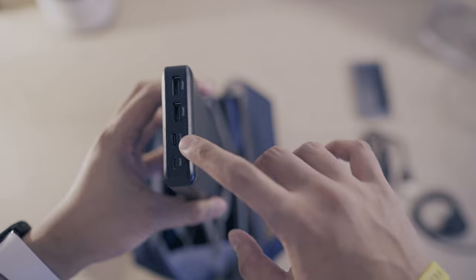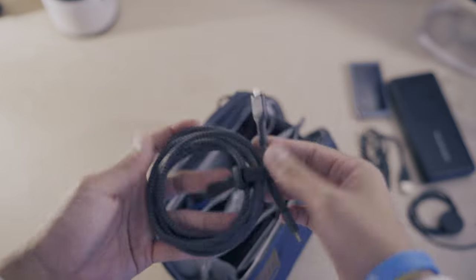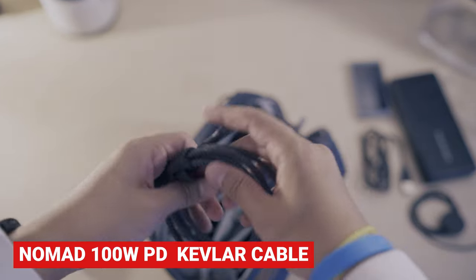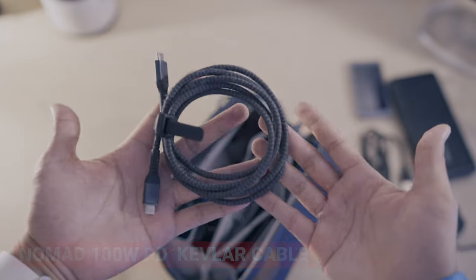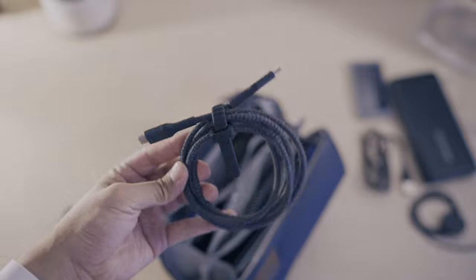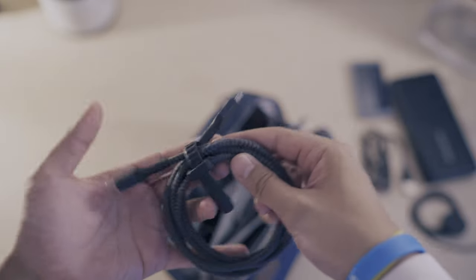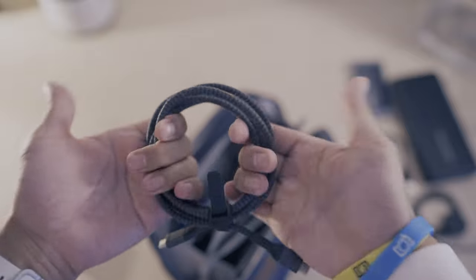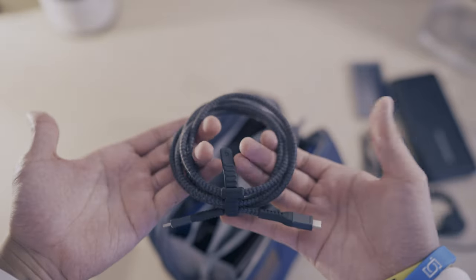It has micro USB, Type-C, and two USB-A ports. Since I carry a lot of tech, this is where I have my more robust USB cable — it's from Nomad, and I really like their cables. It transfers up to 100 watts, USB-C to USB-C, has a nice cable tie, and is braided with Kevlar, so for heavy-duty stuff this is great. It's running about two meters.